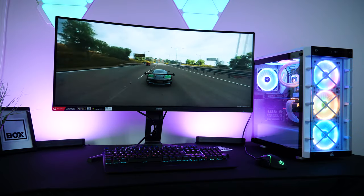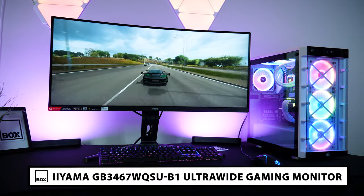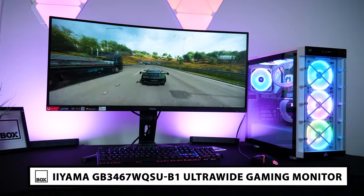Hello and welcome to BOX, where we unbox, review and demonstrate the latest tech. Today we have with us the Ayama G-Master GB3467 WQSU Ultra Wide Gaming Monitor.